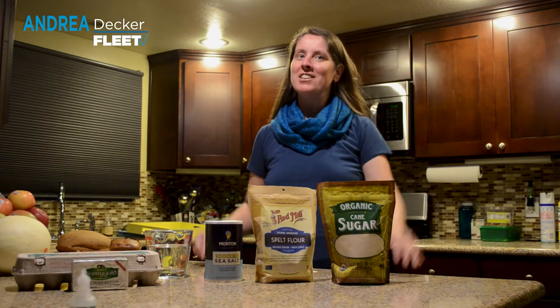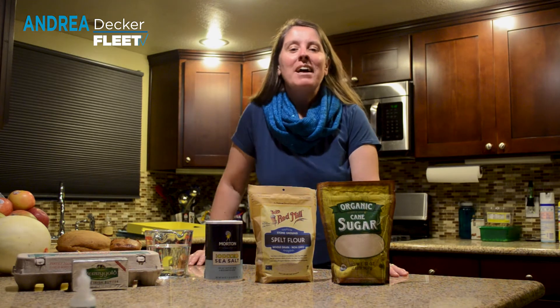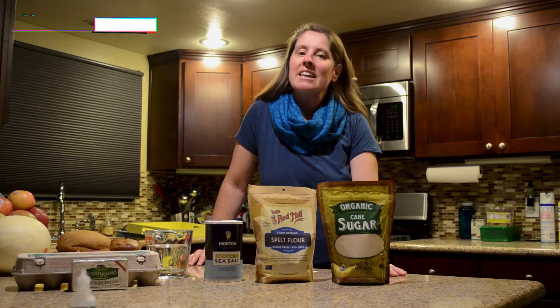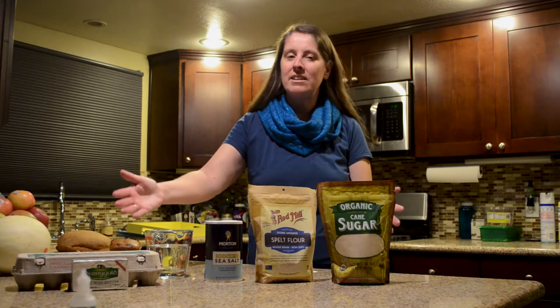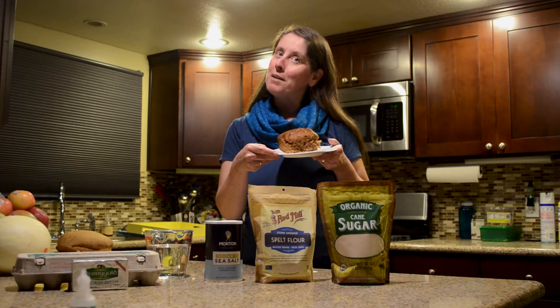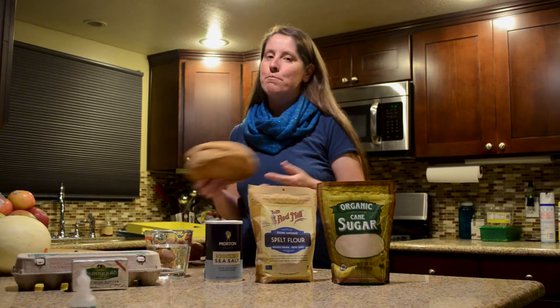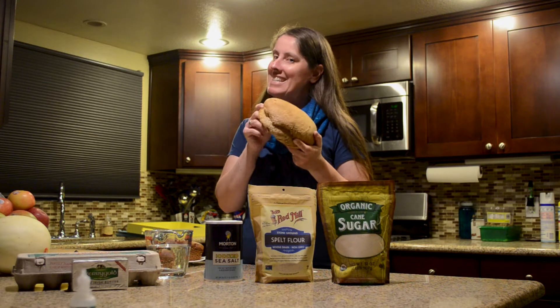That's right, even here in my kitchen, and rumor has it, even in your kitchen. You might not realize it, but it takes a lot of science — such as chemical reactions and physics — to turn these ingredients and more into something delicious, like this banana walnut bread or this bread I baked myself. Doesn't quite look like the professional ones, but tasty nonetheless.